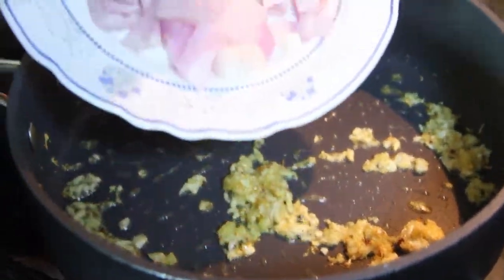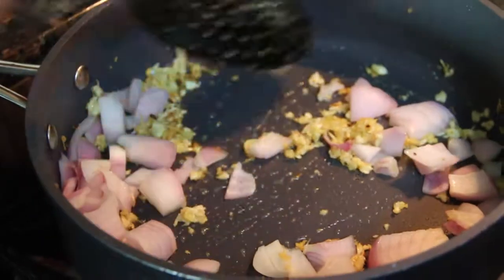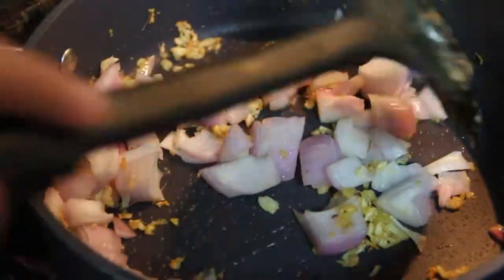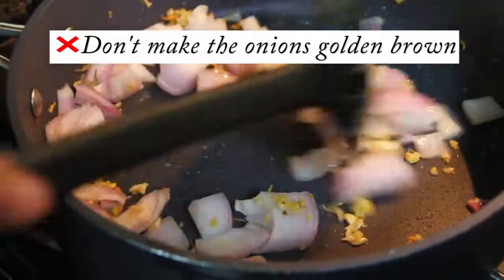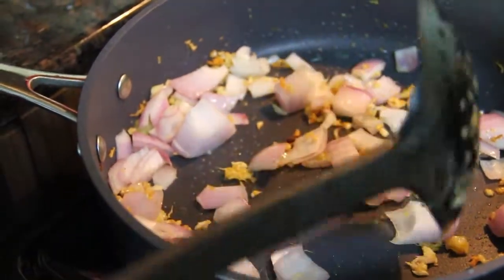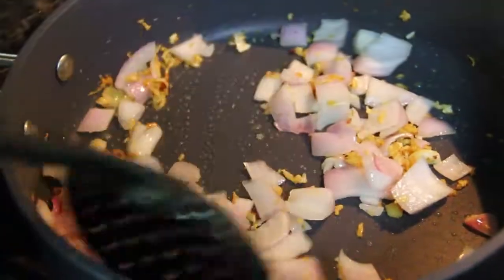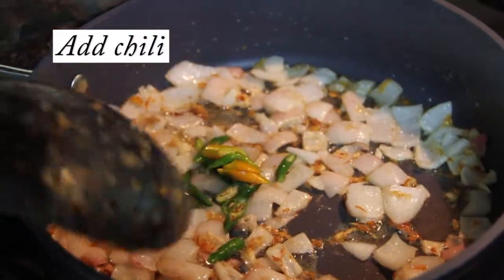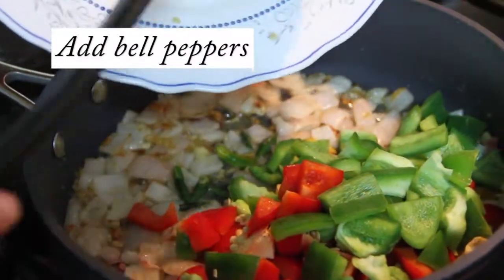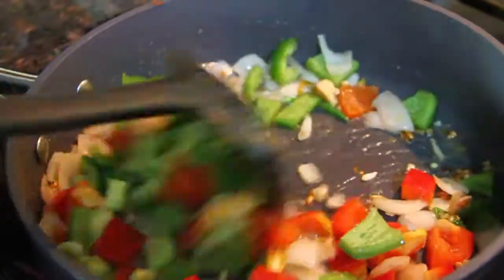Now we will add the onions. You don't need to make the onions golden brown, you just have to make it translucent. I am just increasing the flame high so you can cook all the vegetables on high heat. Now the onions are done. I have added the green chilli. Then we will add the bell peppers, red colour and green. You can use any colour of your choice, which will make your chilli chicken very attractive. Mix well.